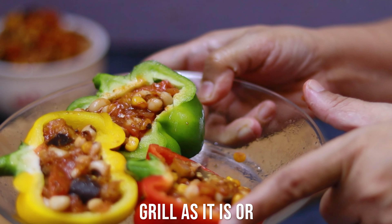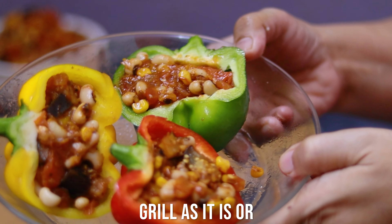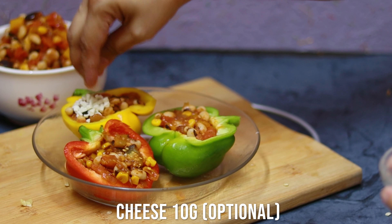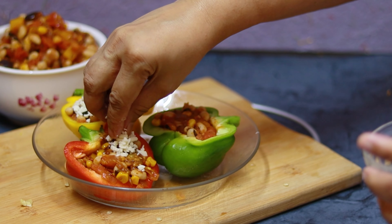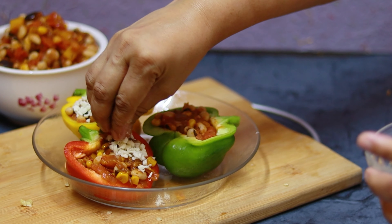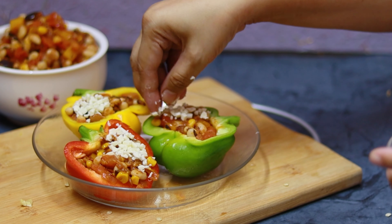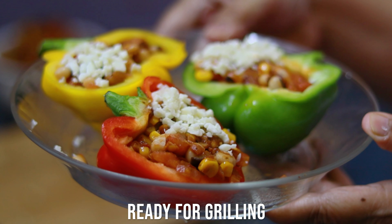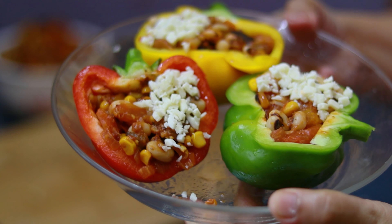I can grill the capsicums as they are to let them get tender, or you can sprinkle a little cheese on top. I'm sprinkling a very little amount of cheese — just enough for added attraction to the dish, so I've only added about half. Now I'm grilling for 8 to 10 minutes.